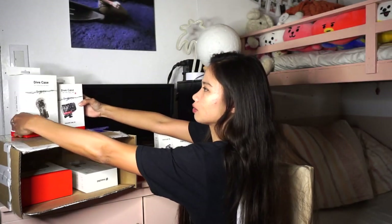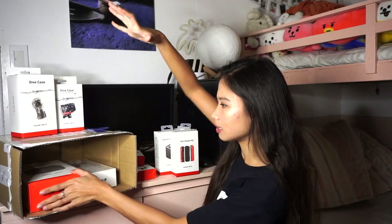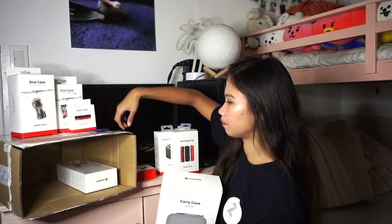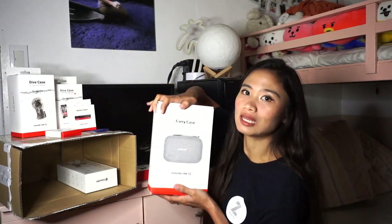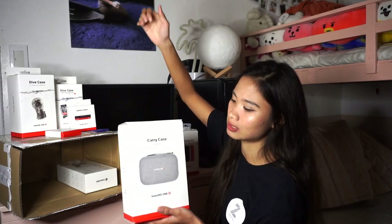I tried to use the 360 mode — just imagine how wide the 360 really is. Then, we have the carry case. Since there are so many accessories and stuff, it's important to have a carry case to keep all the accessories intact.